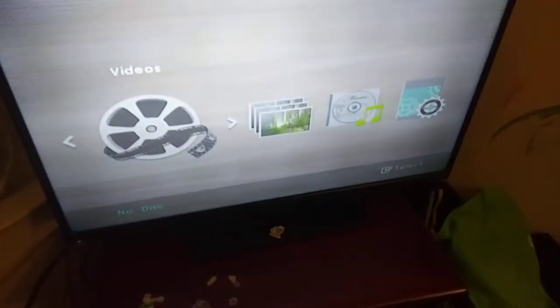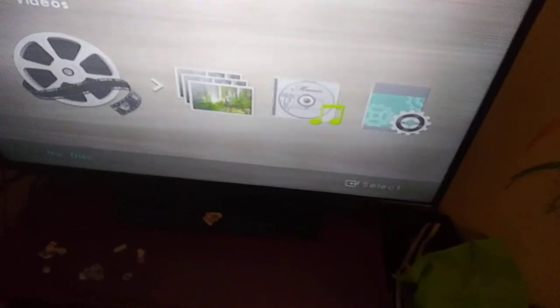Hey guys, this is SSGDVDReview2007. This is a video of my Samsung DVD player connected to my Vizio TV.